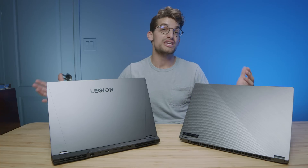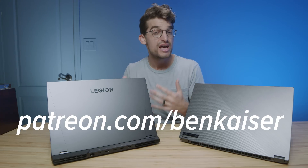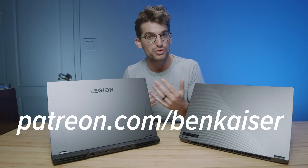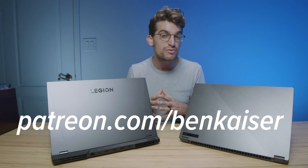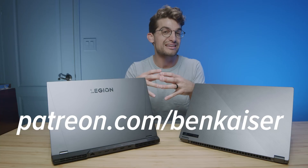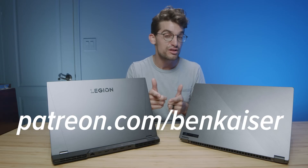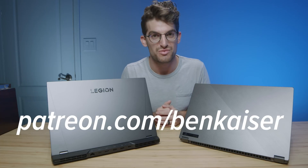If you want more exclusive content and to get deeper into the Benji Kaiser community, we've just launched a Patreon where you can ask me questions, jump on live streams, and even get on face-to-face video calls to discuss your laptop choices and creative work. There are three tiers of support to get deeper access to content that will never be posted on YouTube. It would be an honor if you'd join us in that Patreon community.